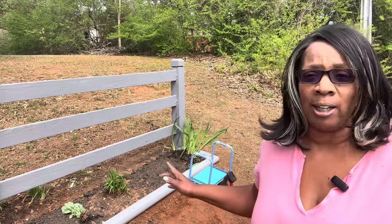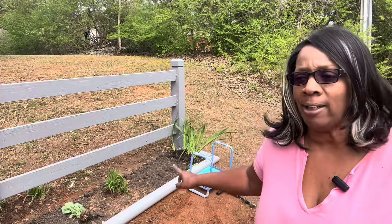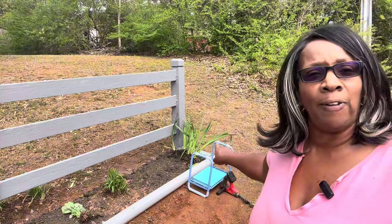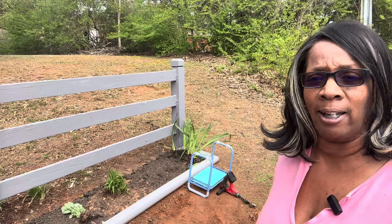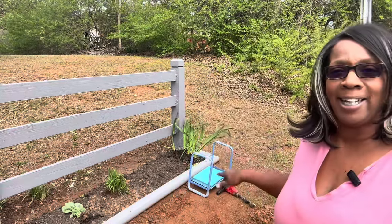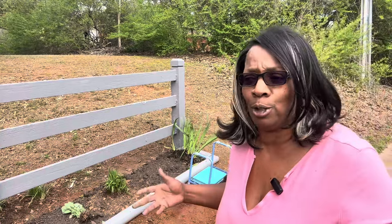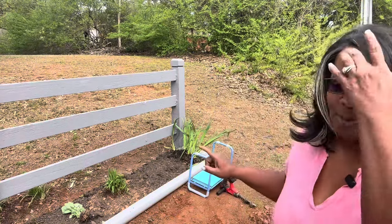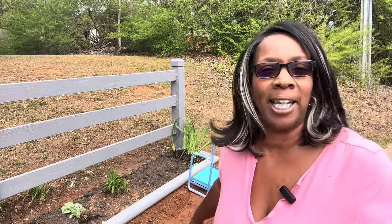Alright, garden friends. I've broken up the Autumn Joy Sedum and the yellow flag irises that I got flanked on the tail ends of the flower beds. I'm going to go ahead and get these guys planted so they can start getting acclimated to the soil and start doing what they do. Let me go get my blood meal, my kneeler, and my auger, and get these guys knocked out.